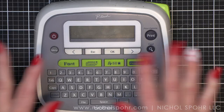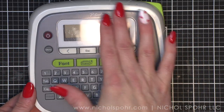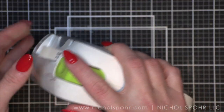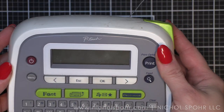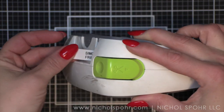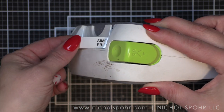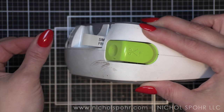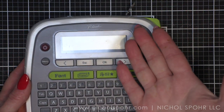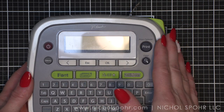Today I am just going to do a little short tutorial showing how you can chain piece your labels with the Brother Label Maker. In a recent live video I was asked if I could show how to chain piece them so that you don't have this huge section in between each. So let's say you have just got an order of stamps and dies and you want to go ahead and label all of them.